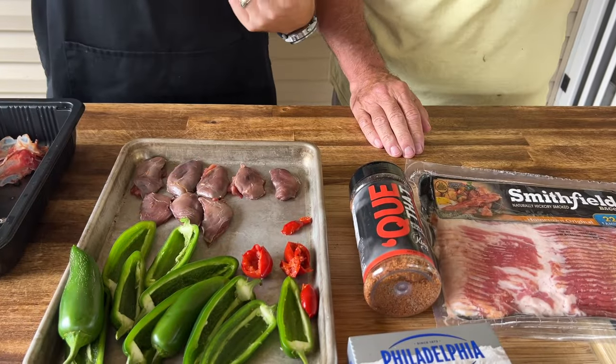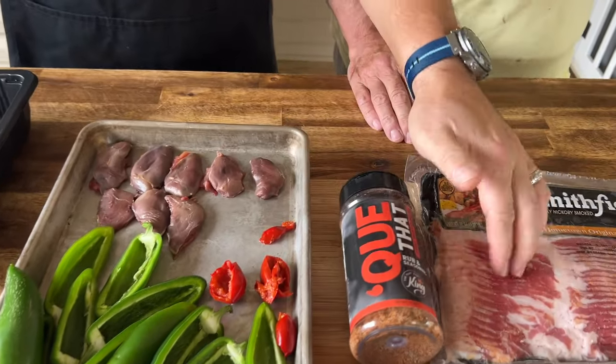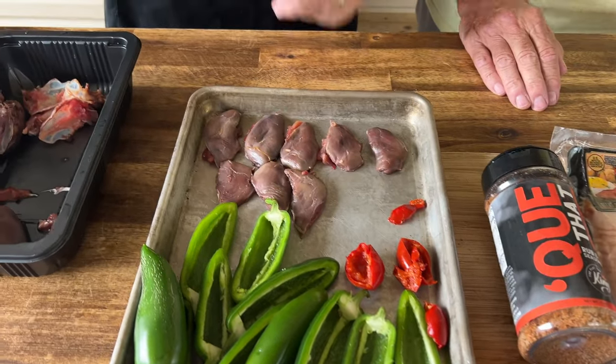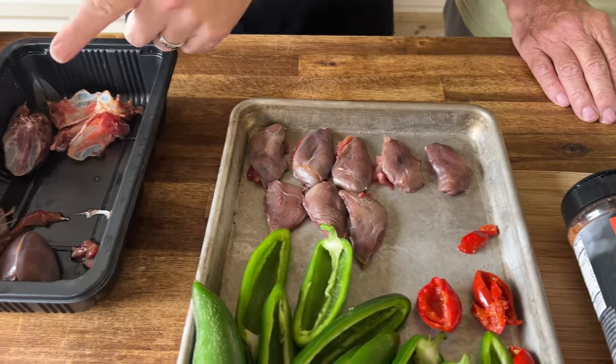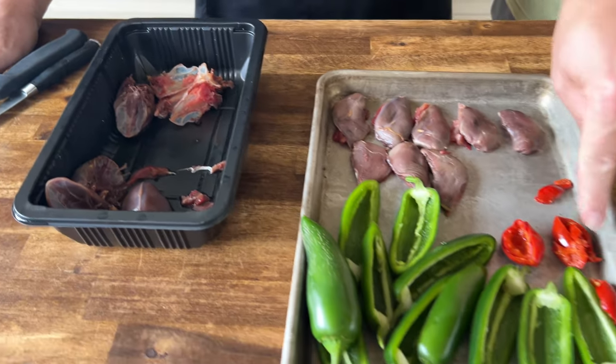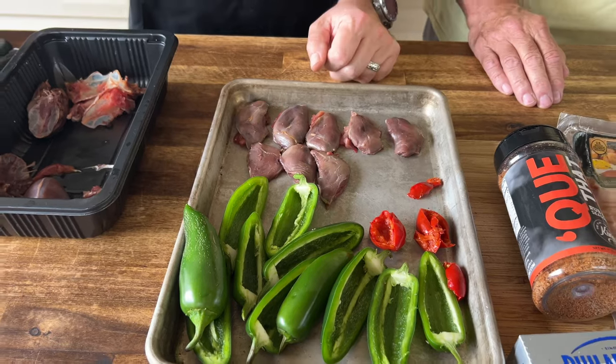So this is the idea. We made them last year and loved them. Got a little barbecue seasoning, the bacon, the cream cheese, got some jalapenos, and we got the dove breast split out. Dad's going to try some of the dove a different way, but I think it'll be fantastic. I've also got some sweet cherry peppers to add to a few to try them out, because that sweetness should be pretty good. Ready? Let's go.